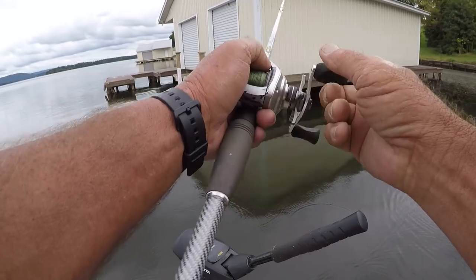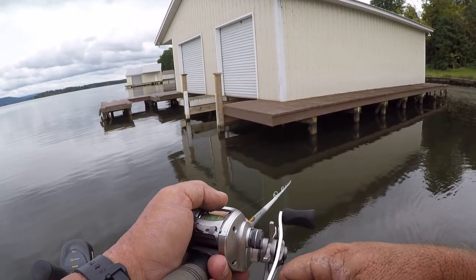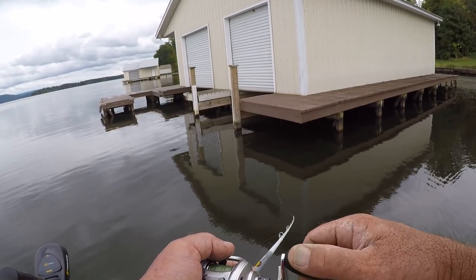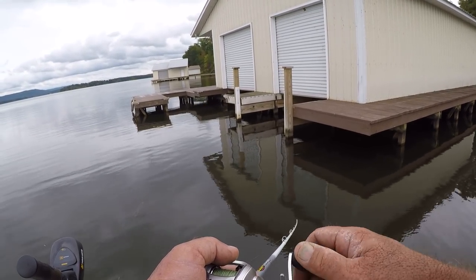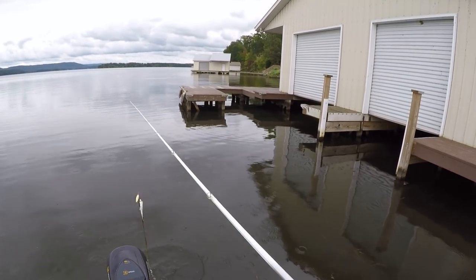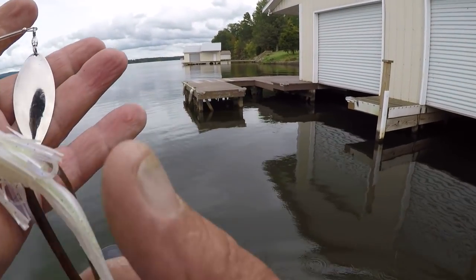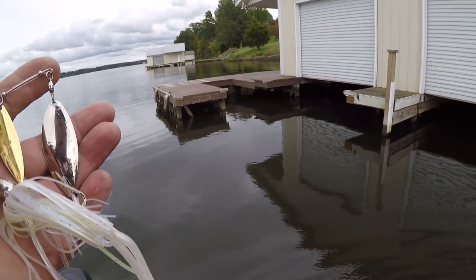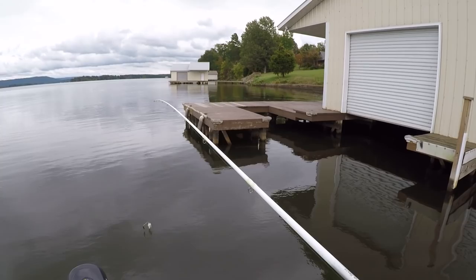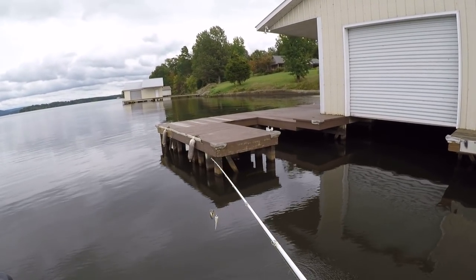With a spinnerbait, braid works pretty good for me, but with a buzzbait I lose too many fish — way too many. I have to almost always use mono with a buzzbait. I don't know why, maybe it's just me. We all have our opinions about fishing.